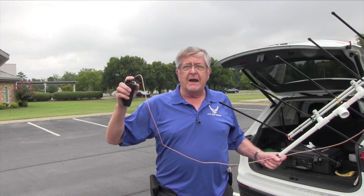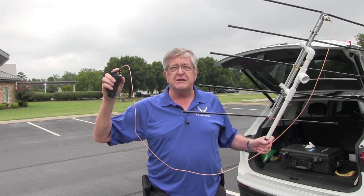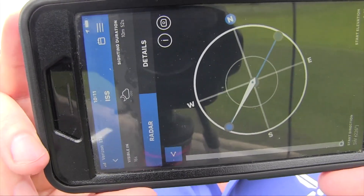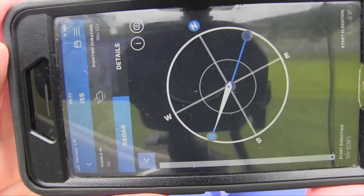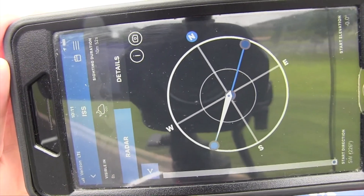Now we've got everything ready to go — all we have to do is wait for the ISS to show up. It's starting to count down now; you can see the countdown in seconds.